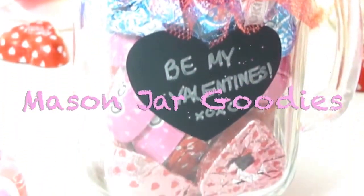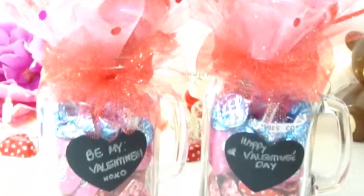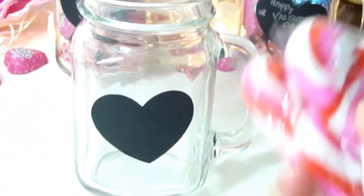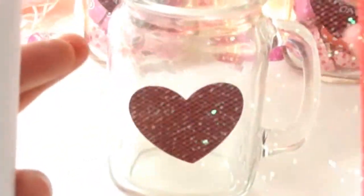The next gift will be mason jar goodies. This gift is not only easy but very convenient if you're in a rush for a last-minute Valentine's Day gift. You will need a mason jar — you can get this at the dollar store or any grocery store. Then you need some heart candies, some lollipops, some valentine decorations, and some tulle netting.